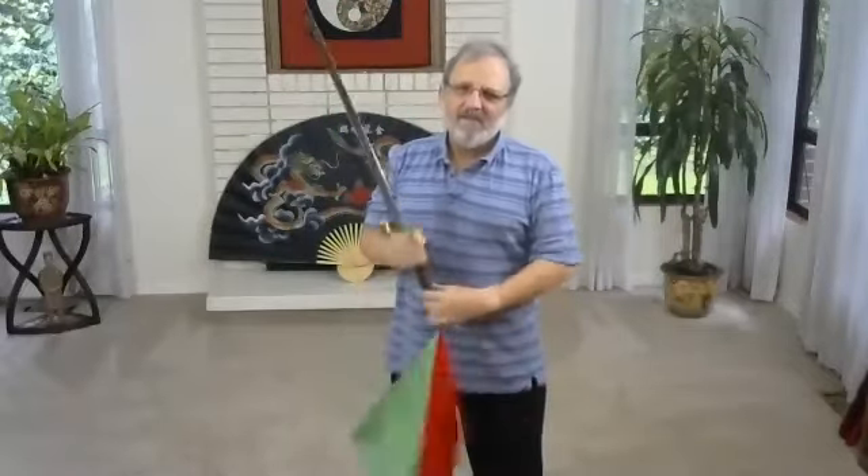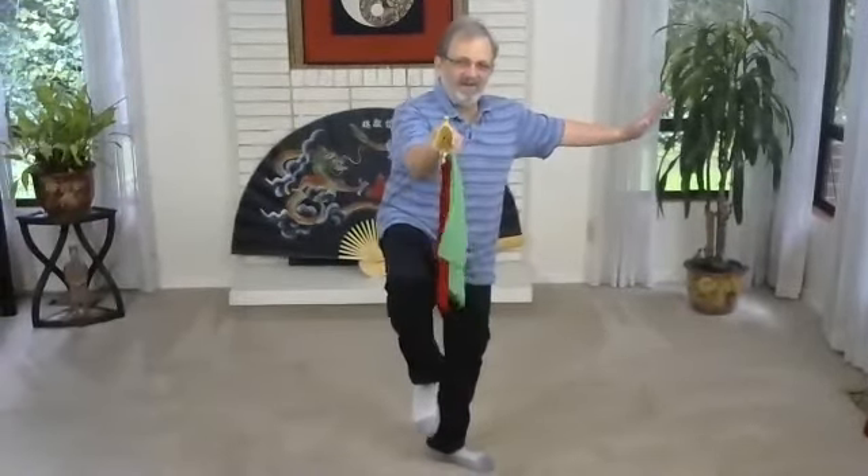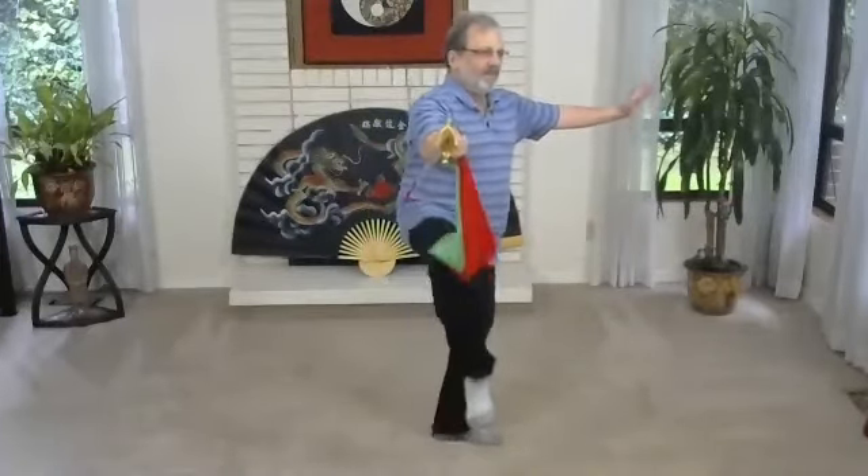The slash and strike go together with some turning. Don't try to go up and immediately slash while landing — that's too much at once. Try to separate the hop: up with the hop, and once you're touching the ground then slash and strike. The slash and strike on this one is to the corner, same as the first one.